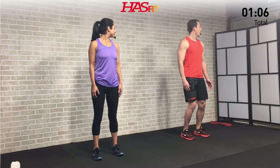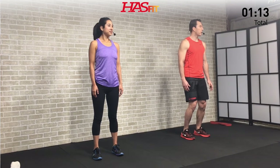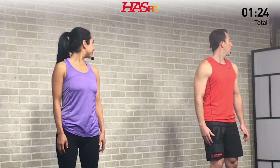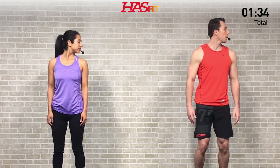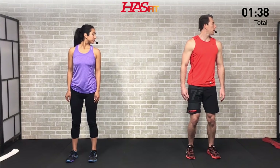That usually ends up being about 90 percent of what you're capable of. That last 10 percent — you can get there but not without pain, so we don't want you to have pain. Nice and controlled, a little more movement on every rep. On the last one, hold for a full 10-second hold, feeling that stretch, nice and controlled breathing.